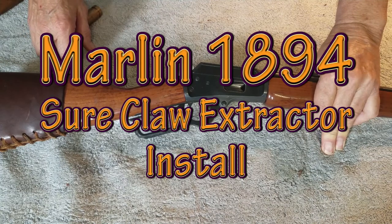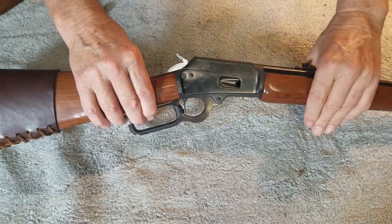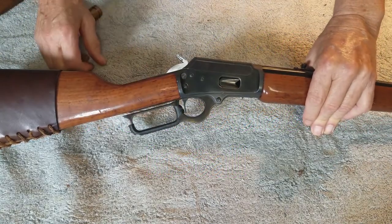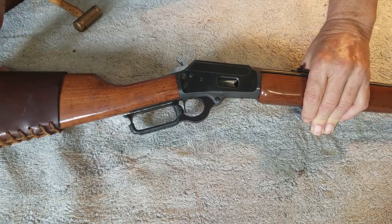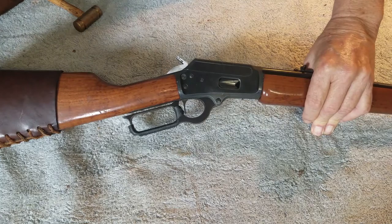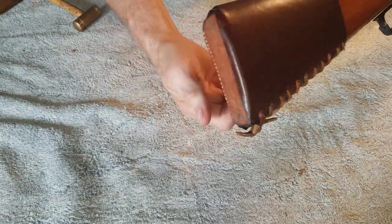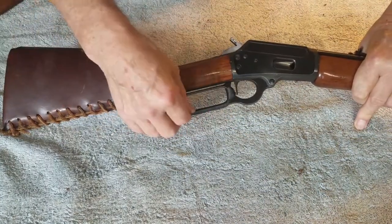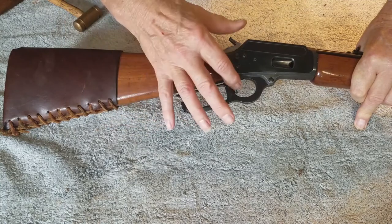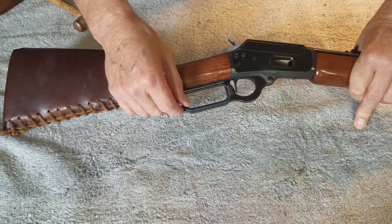I really like my Marlin 1894 C-S. It's a little light carbine, 38/357 Magnum. I use it for cowboy action shooting and have a few things to make it a little more comfortable. I've got a boot on the back, it's roughed out, and some hand guard here.